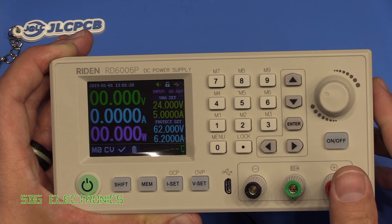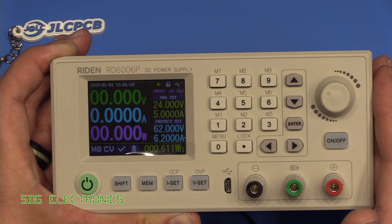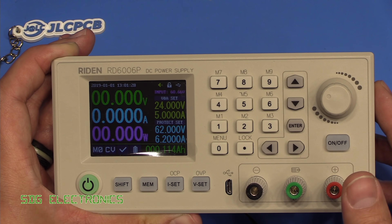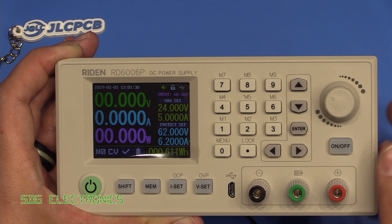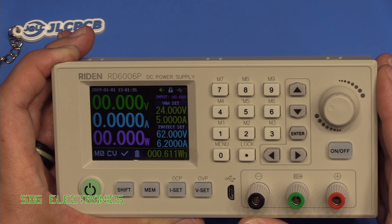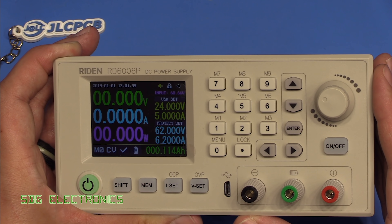I'll put a link up for one of my other videos where I look at one of these more in-depth. A big thank you to Banggood for providing this for the review — links in the description down below. Also thank you to JLCPCB, the channel's sponsor, for sponsoring these videos. I hope you found the video useful — any comments, leave them down below. Until next time, thanks for watching.